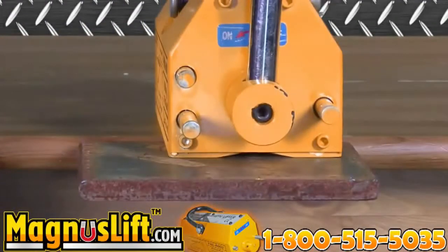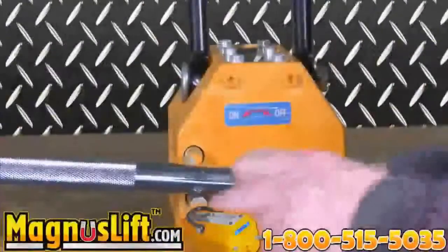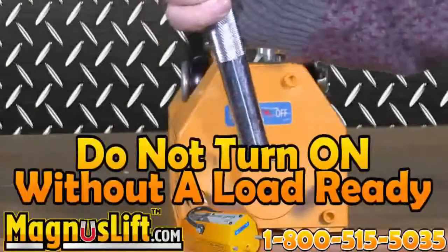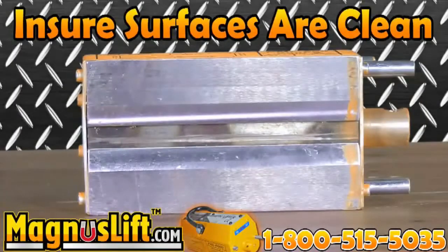An instruction manual is provided upon download. Before use, all you have to do is install the manual handle. Please note: do not turn the manual handle to the on position without preparing a load underneath the magnet to be lifted. Lifting capacity guidelines are not only in the manual, but also on the side of the machine. Always make sure the surface of the magnet is clean, as well as the surface of the load you are lifting. Magnus Lift works best under these conditions.